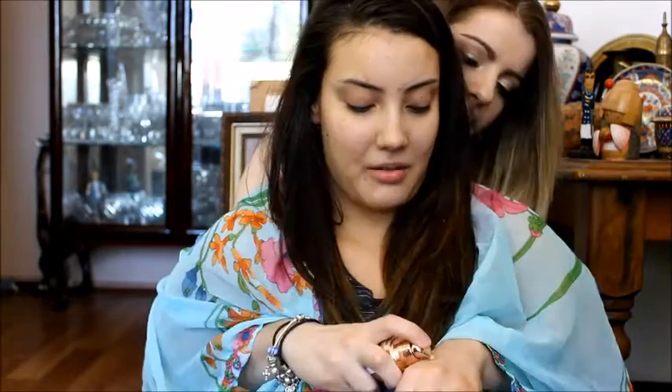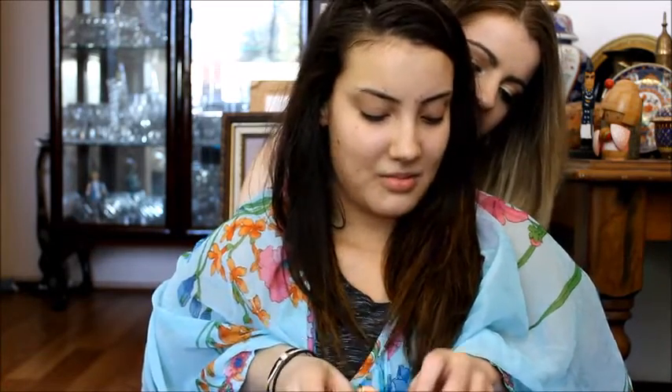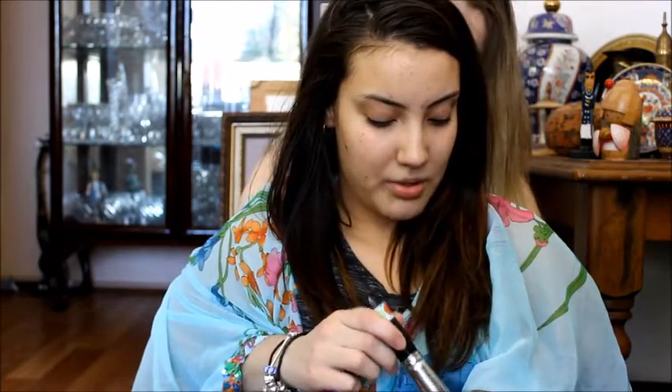Now we're going to go in with foundation. We're using the L'Oreal Lumi Magique foundation. I'm just going to pump that on the back of my hand. I'm going to grab a brush and put that on my face. I'm just using my normal foundation brush, putting it on the brush and then I'm going to buff it in. I have to put my head down because my arms are too short again. Just buffing it all over my face. There's a little bit more — going to hit myself in the face with that and I'm going to drop it on my lap.